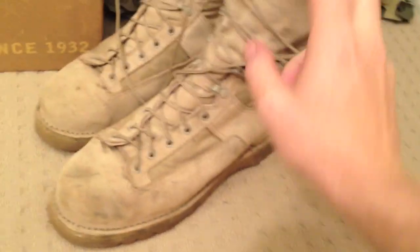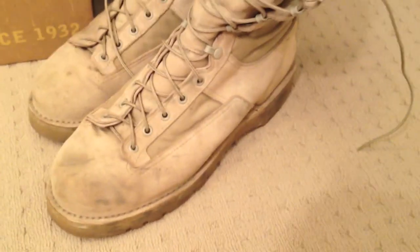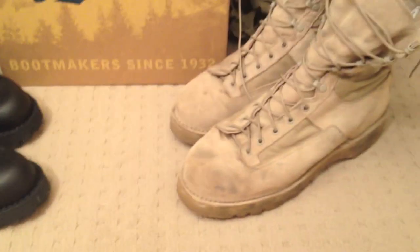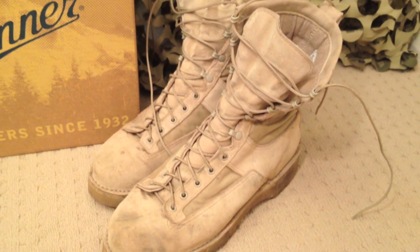Every one of their Danner Arcadias has a Vibram sole. Vibram is a military-grade sole designed to give the best traction across all different terrain. They've definitely done their homework and got some quality there.